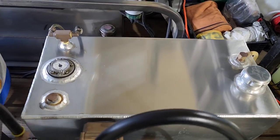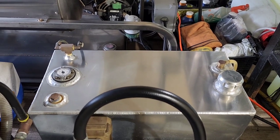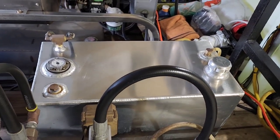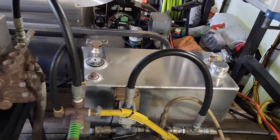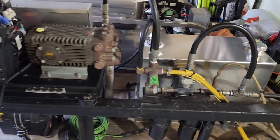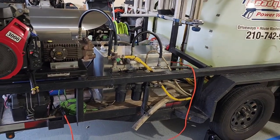I have a 22-gallon fuel cell that feeds both machines. They consume about a gallon an hour, so you can run one machine for about 21 to 22 hours, or run both machines for approximately 10 hours or so.